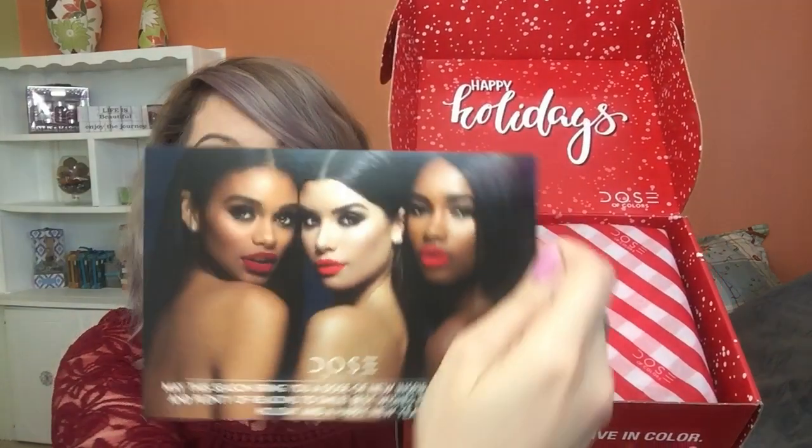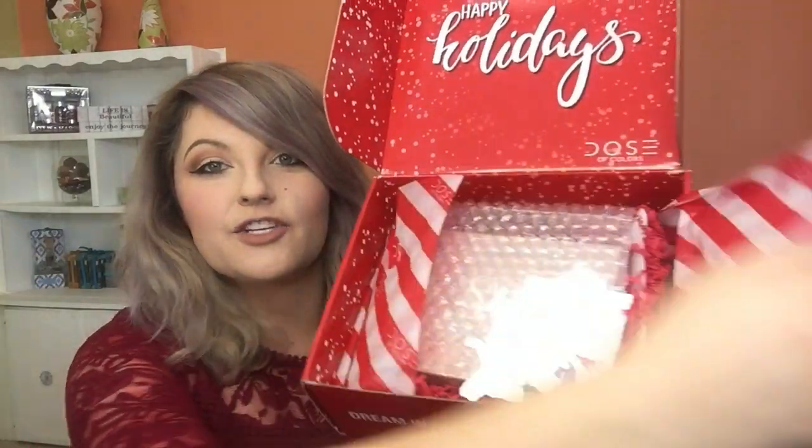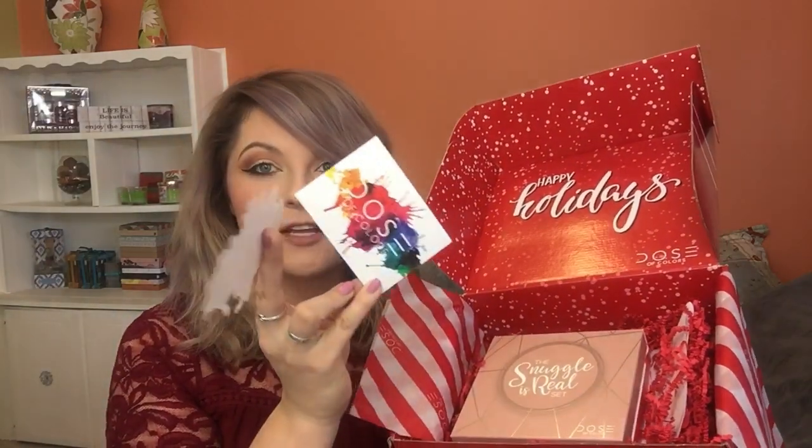It comes with a cute little pamphlet with three beautiful ladies on the back. There's an actual total of three different holiday sets: two sets of liquid lipsticks with three each — one is a red tone and the other is more of a nude tone — and then a third set with four lipsticks in a satin finish formula. Inside there's also some bubble wrap, stickers from Dose of Colors, a little card, and then the two awesome holiday liquid lipstick sets.